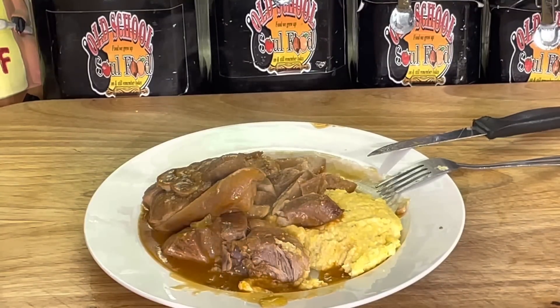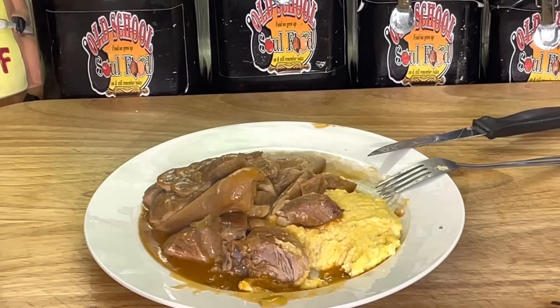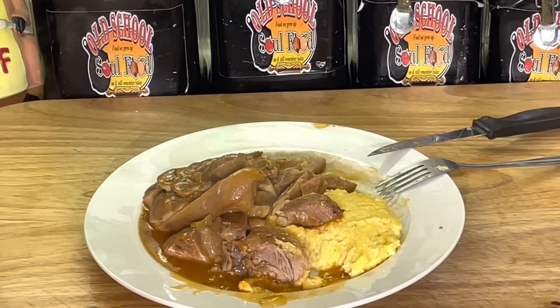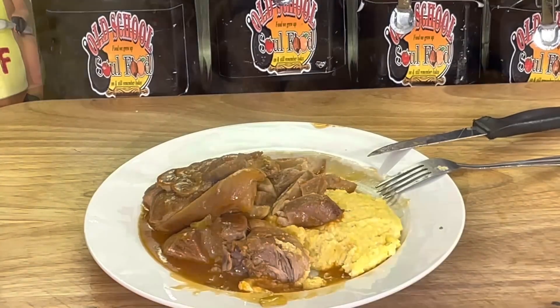Anyway y'all, let me close the video out. If you like the video, please share, comment, subscribe, and follow my other social media accounts — Facebook, YouTube, Instagram, Twitter, Twitch TV, Patreon, and oldschoolsoulfood.com. Hashtag 2023, just show some kindness. Old school soul food — next time, have a blessed old school soul food day and I'll see y'all in the next video. Love y'all, bye.